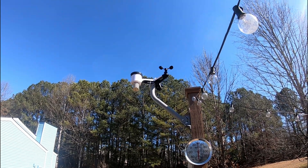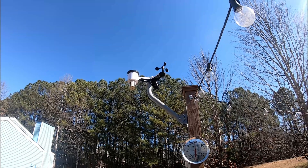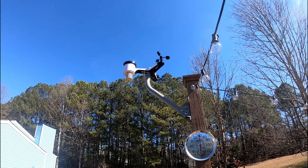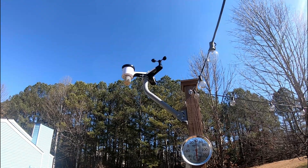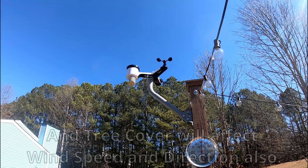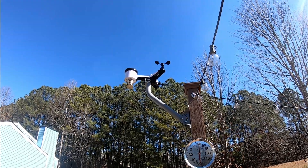The wind speed varies quite a bit, and that has to do with the elevation the weather station is mounted at. This station is about eight to ten feet above the ground, so its readings are a little lower compared to other stations that may be 30 or 40 feet up. I'll watch the pine tree tops blowing in the wind while the ground-level wind is much calmer — accuracy on that will vary based on elevation. But so far, I'm really impressed with this ambient weather station.